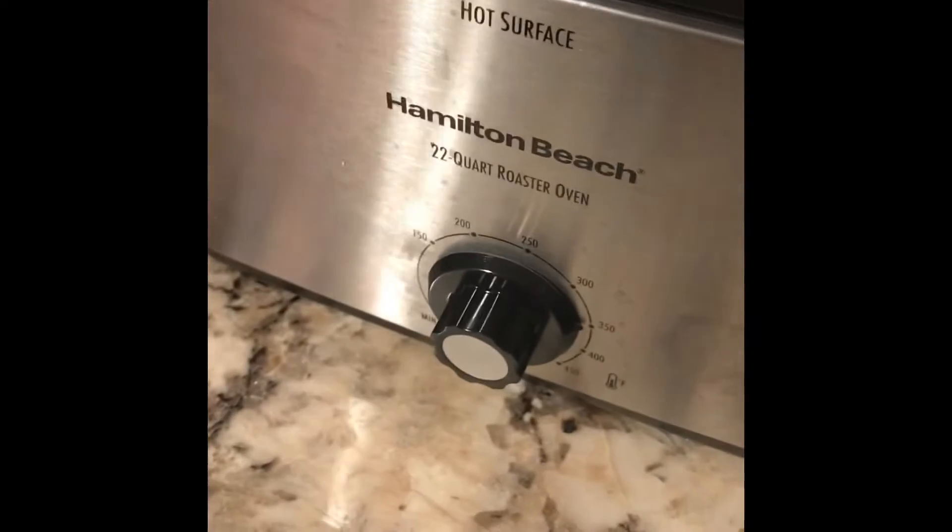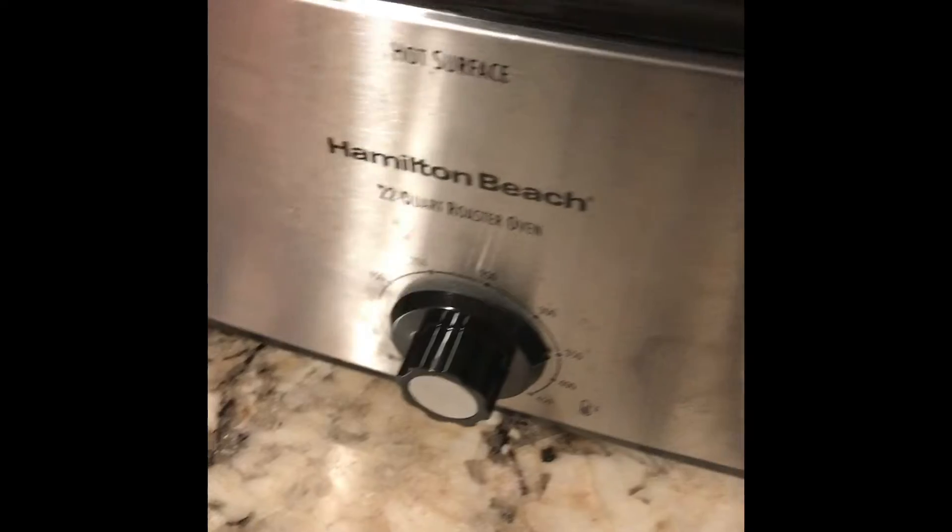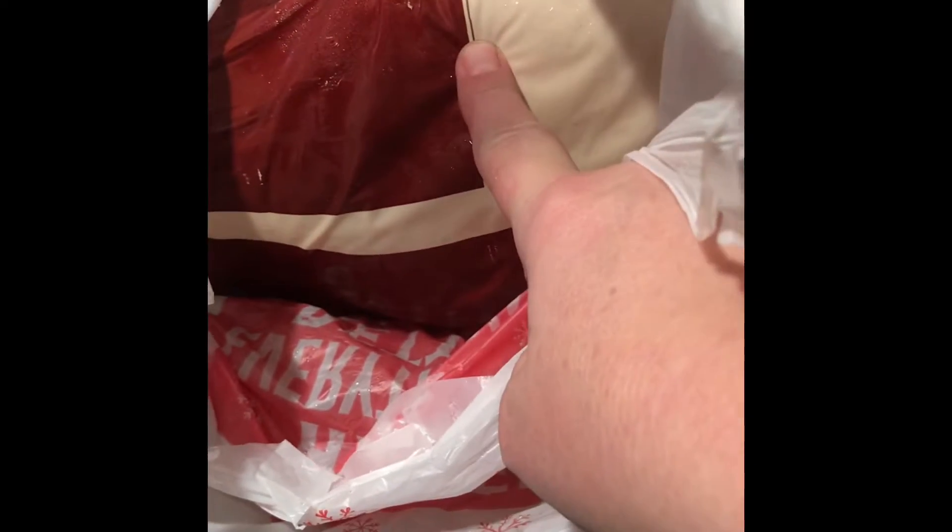I'm gonna go ahead and start cooking my first turkey. I did a trial run the other day to see how it worked — it worked great. So I'm gonna put this turkey in and I have another turkey as well that I'll add later. I'll cook this one first so I can have giblets and juice to make the dressing, and then the other turkey will be a whole turkey I can serve. I'll make parts out of this one to use in my dishes.